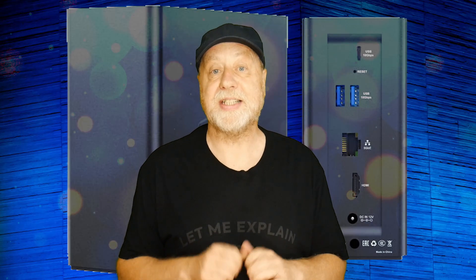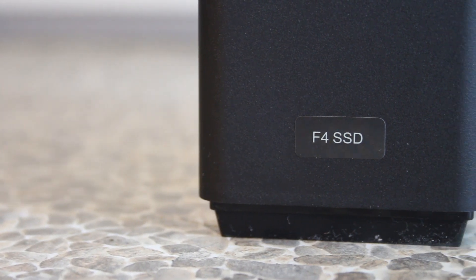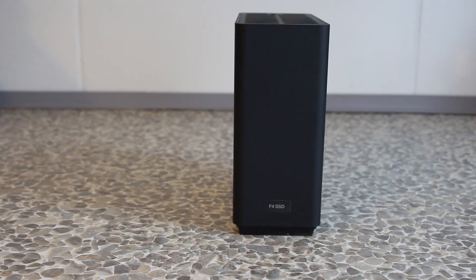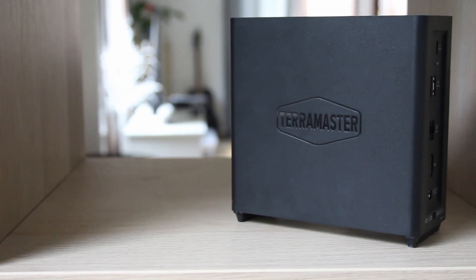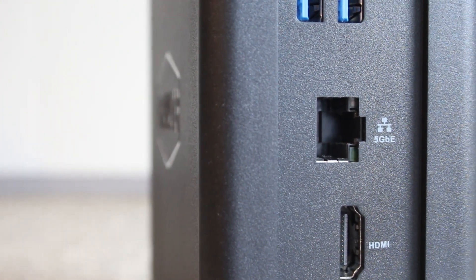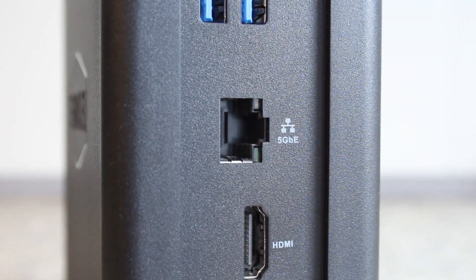A couple of key factors about the Terramaster F4 SSD: as the name implies, it doesn't take traditional mechanical hard drives — it just uses NVMe SSD drives, which means its design is overall very compact, but it serves a particular purpose. If you're happy with NVMe drives and not hard drives, then this is a good option. Secondly, it's got 5 gigabit ethernet, which is double what I have, making it a great upgrade for my network attached storage.